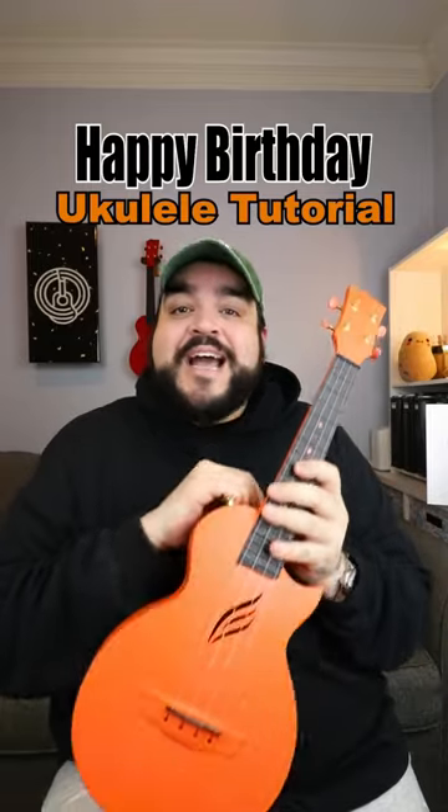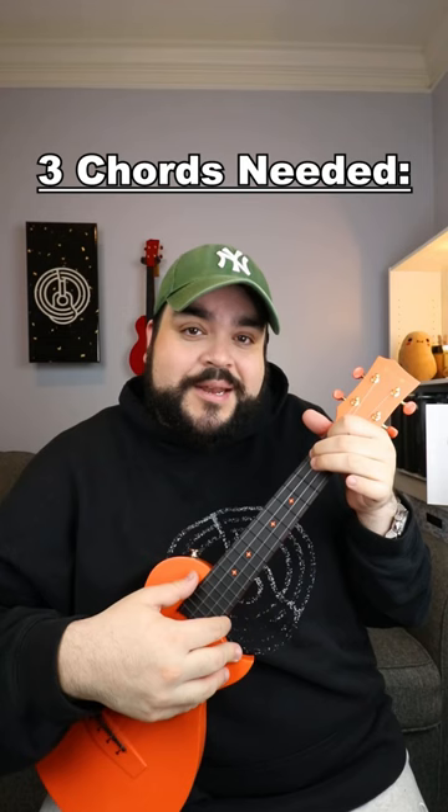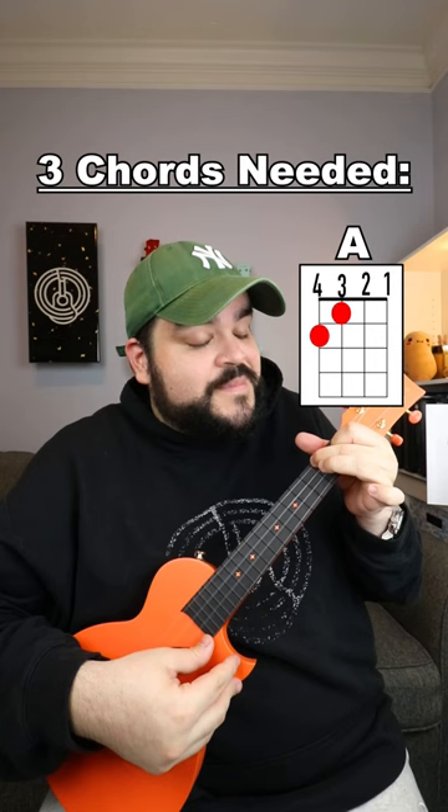Let's learn how to play Happy Birthday on the good ol' uke. The three chords that you're going to need for this song are D, A, and G.